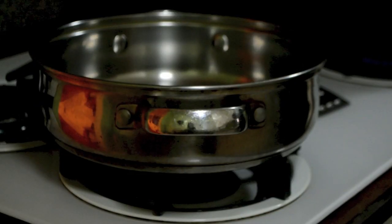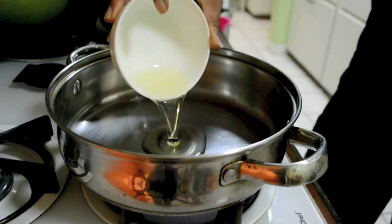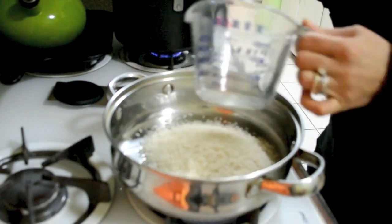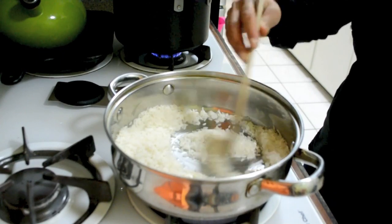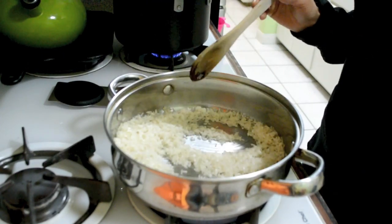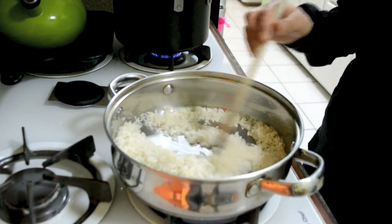First we are going to put the pot on the stove at medium heat. Now we are going to put the oil in the pan, then we are going to put the rice in the pan and stir. You can see we have enough oil — not too much, but we have plenty.